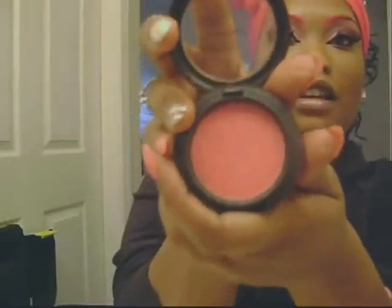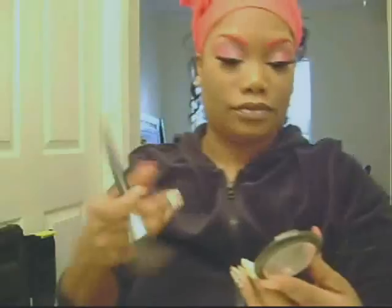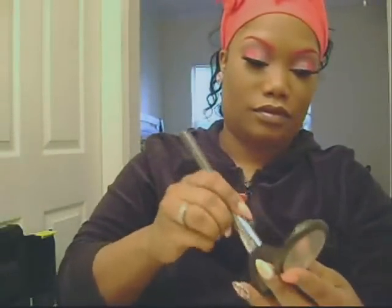Once all your colors are in place and blended out, it should look something sort of like this. And then of course you just add your lashes, do your liner and your mascara. Lashed up! I feel like a pretty little pink princess. For the cheeks, I am going to use MAC Dolly Mix — it's just a really pretty pink, like a Barbie pink type of pink.